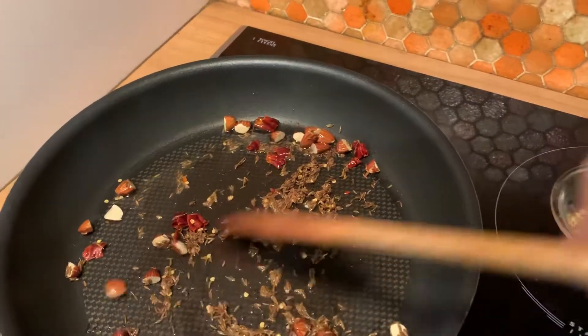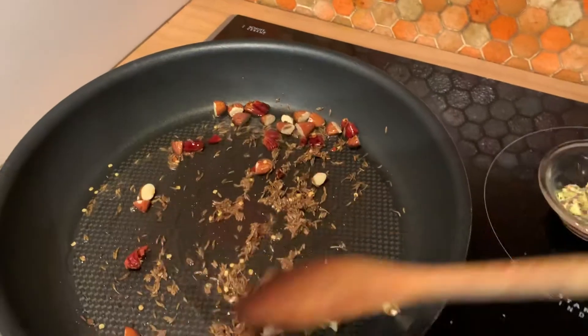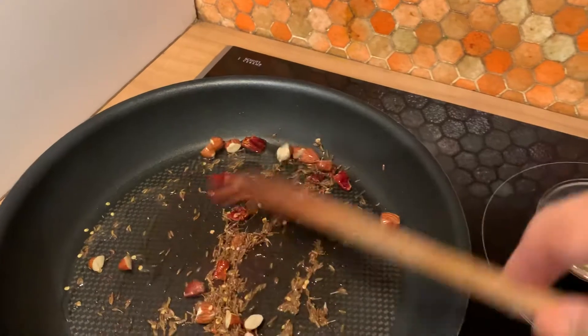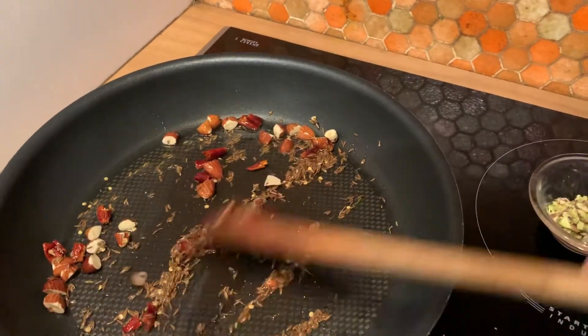Usually, we add potatoes to this dish, but I'm doing it with nuts today. D'habitude, on rajoute des pommes de terre à ce plat, mais aujourd'hui, je le fais avec les noix, les amandes, les pignons.